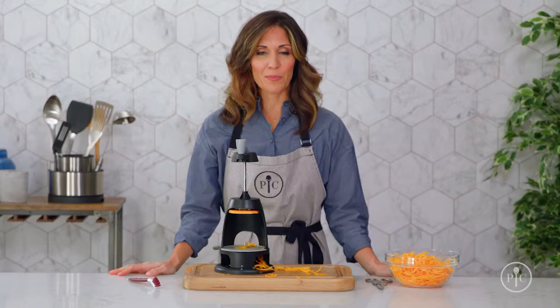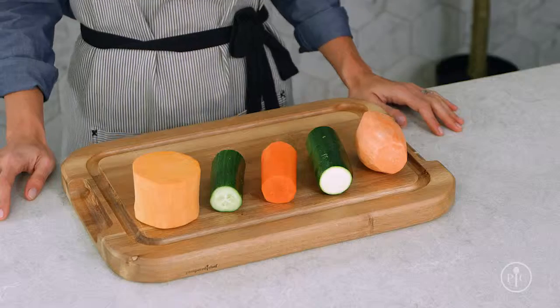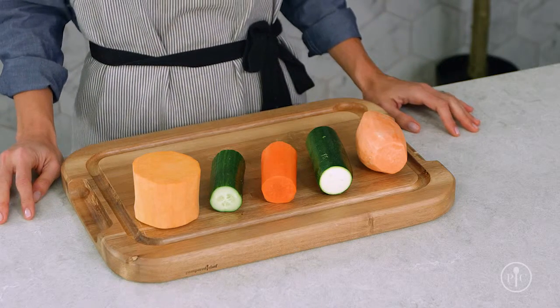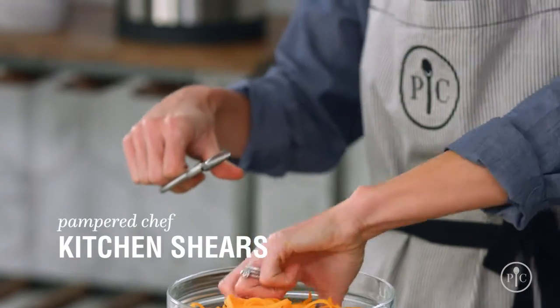When you're spiralizing a lot of food, you may need to unclog the blade — keep a cleaning brush handy. Use produce that's in season and fresh; you'll get the best results and consistent spirals. Keep a pair of kitchen shears nearby and trim your noodles as needed.